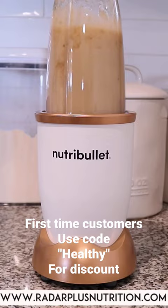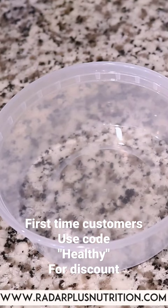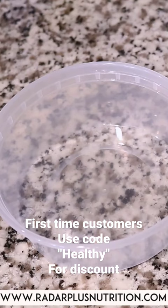Once blended into a smooth consistency, pour it into your mason jars or containers. You can freeze any excess sea moss that you're not going to need in the next week or two. Go to RadarPlusNutrition.com to order your sea moss.